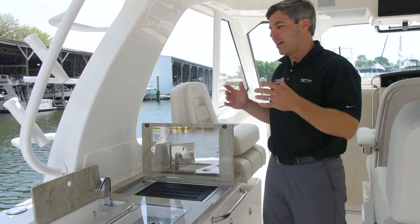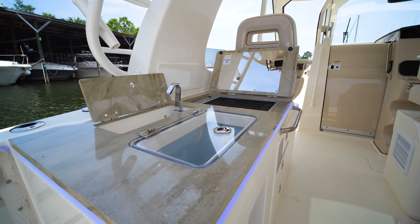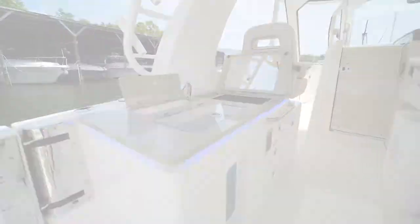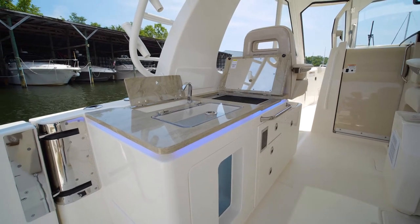Moving forward under the hard top where it's shaded for those long hot days, you can cook on your Kenyan grill. Your live well is accessible here, easy cleanup with your sink, and there's lots of storage all throughout — just a very unique design.